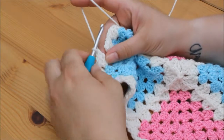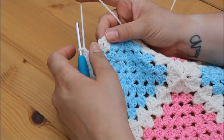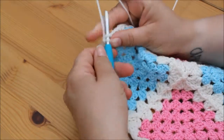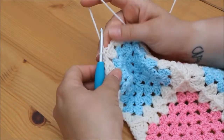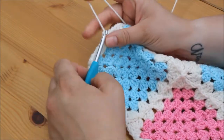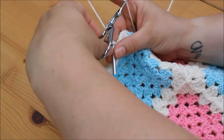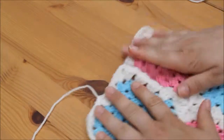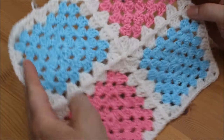I've made my way back around and all that's left to do is join this row. We're joining in the same way as usual — insert your hook into the third stitch from the bottom of the first chain 3, yarn over, pull through both loops on the hook, and then chain 1. Take your scissors, snip, and pull through. Pull tight to secure. That's your granny squares joined.